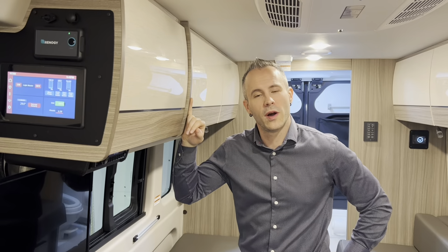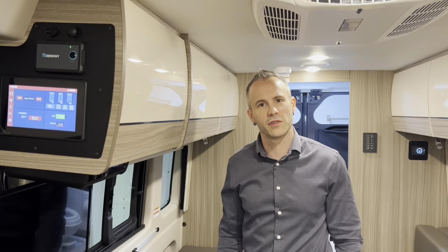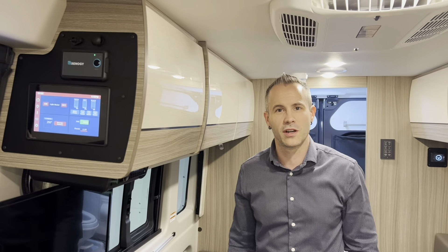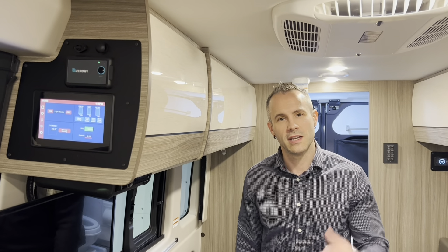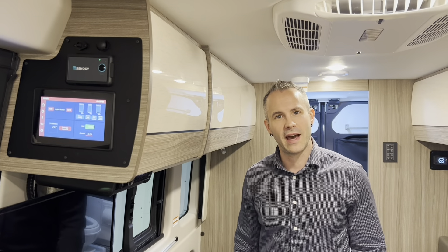Something that you might not know about the Jayco Swift Lithium Edition is that it runs on a 48 volt system and it comes with a 48 volt AC. What makes that fascinating is that you don't have to turn on an inverter, you don't have to turn on a generator, you don't have to use propane or any of those things. You can come in here and just crank on the AC and it's going to run right off the battery system.